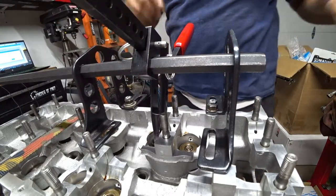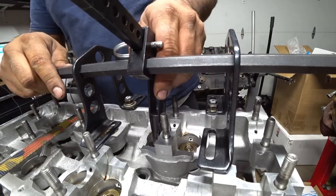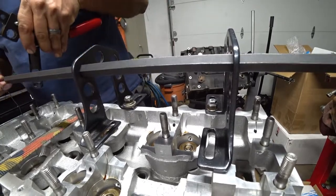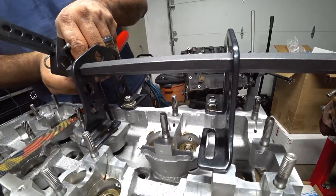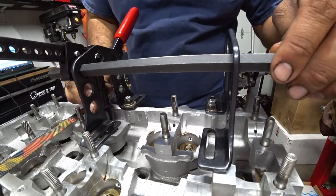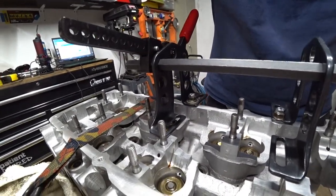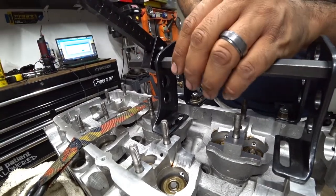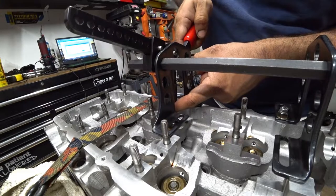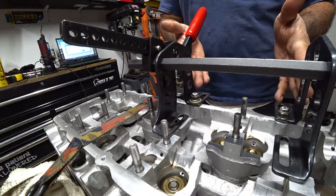There we go. You might get lucky and be able to do it like this. Let's see if the valve will compress where I want it to. If not, we just have to move it. No, it's not going to work — no biggie. Let's move our tool and readjust.